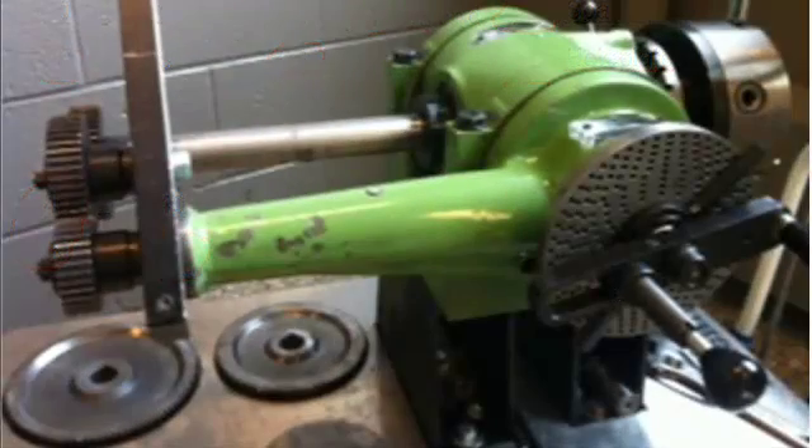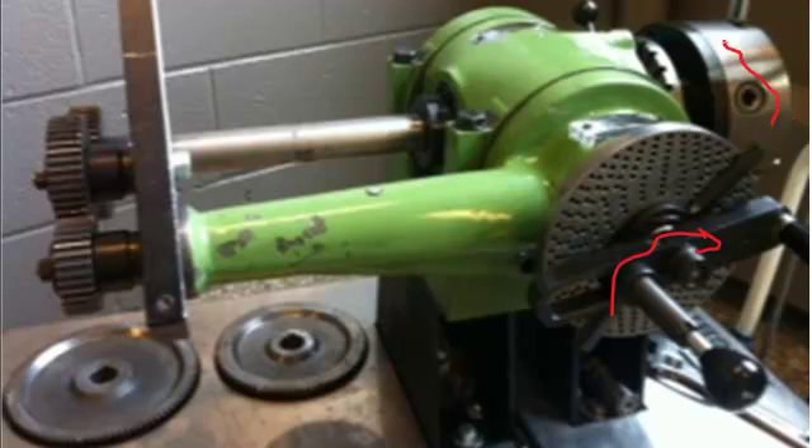With our dividing head, we know that if we turn the index crank, it will turn the spindle, giving us that 40 to 1 ratio. In other words, one turn of the crank causes the spindle to turn 1/40th of a turn, so 40 turns of the crank causes the spindle to make one complete revolution.